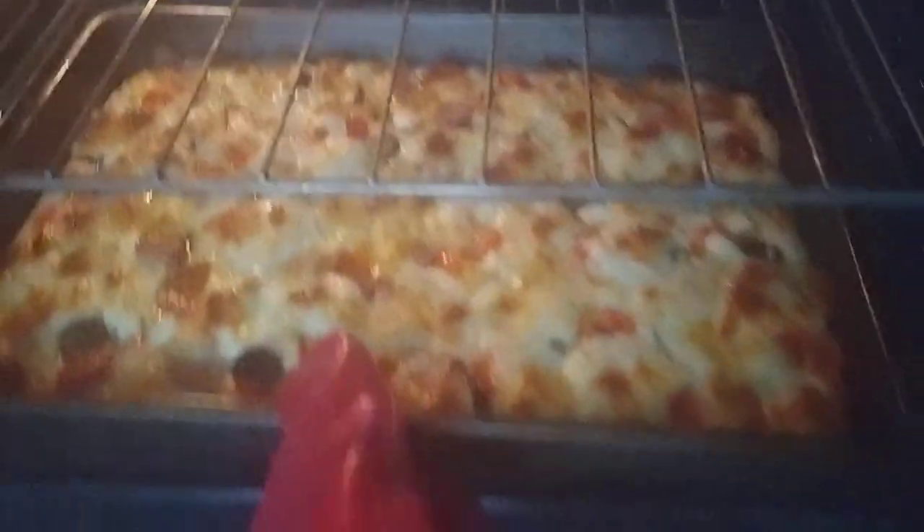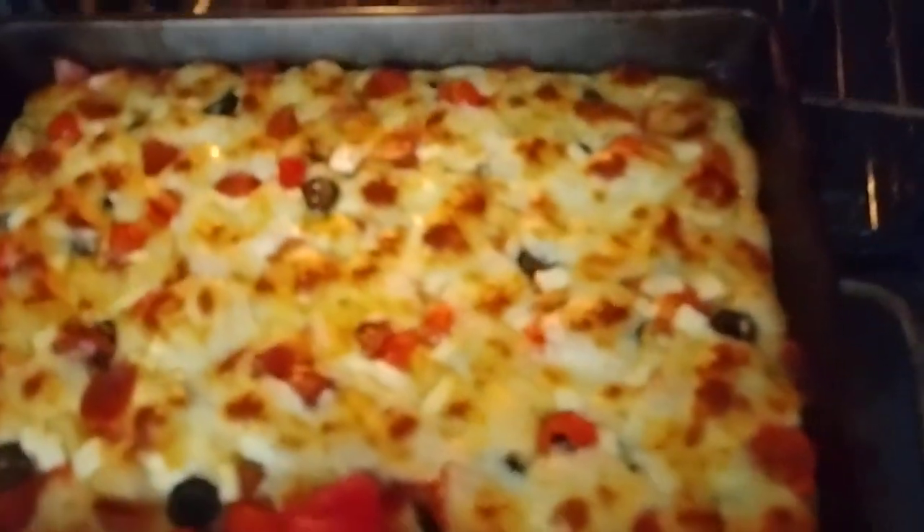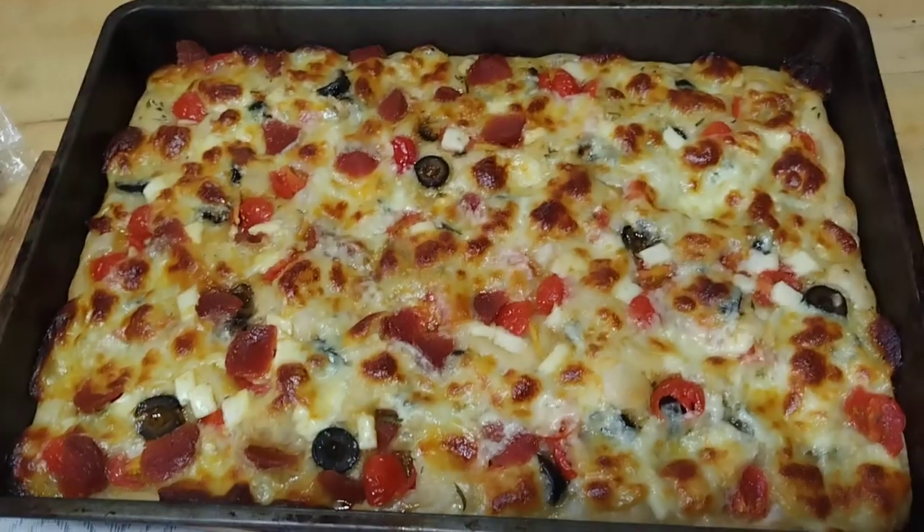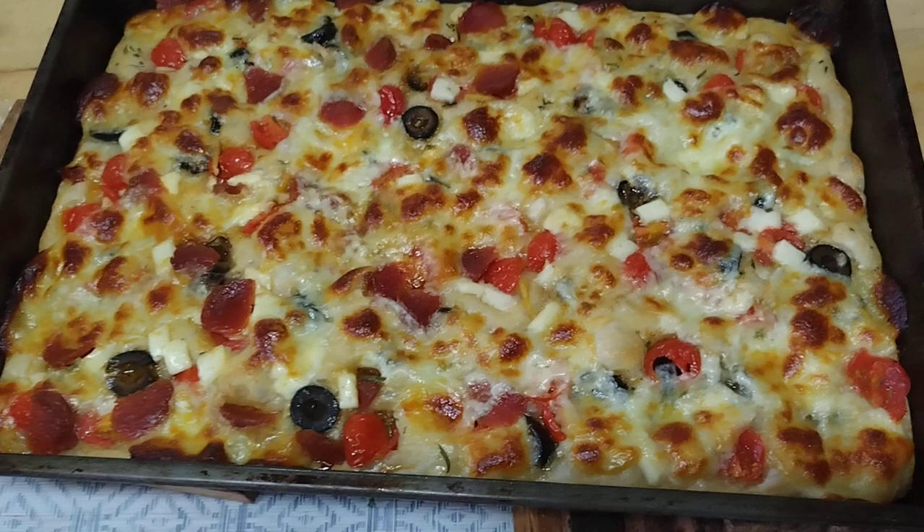And then about 20 minutes later at 460 degrees your focaccia bread should look something like that. Mmm, focaccia bread.